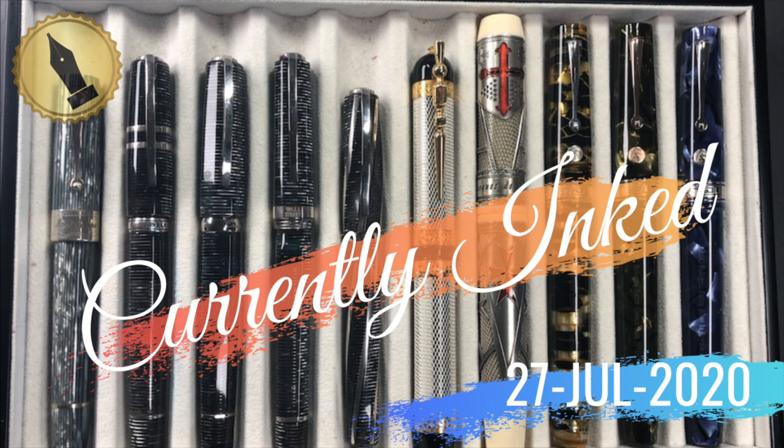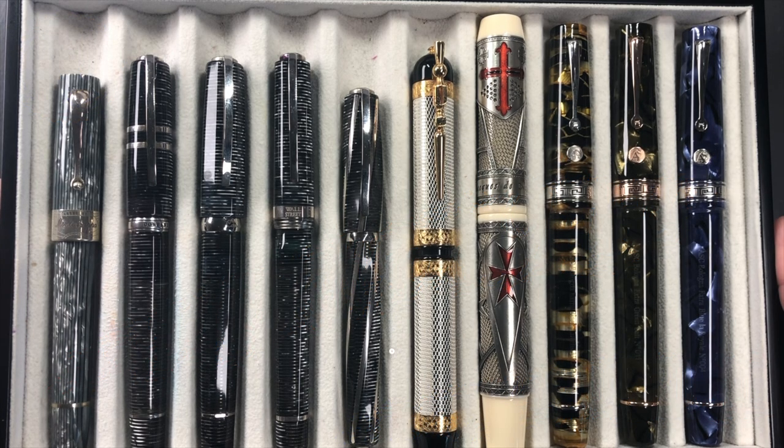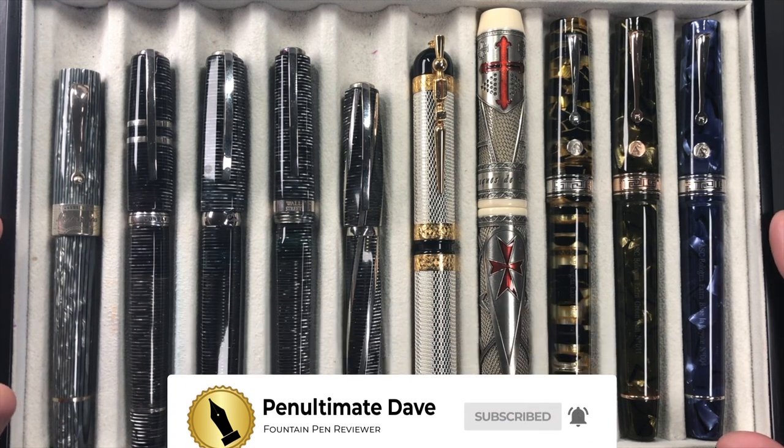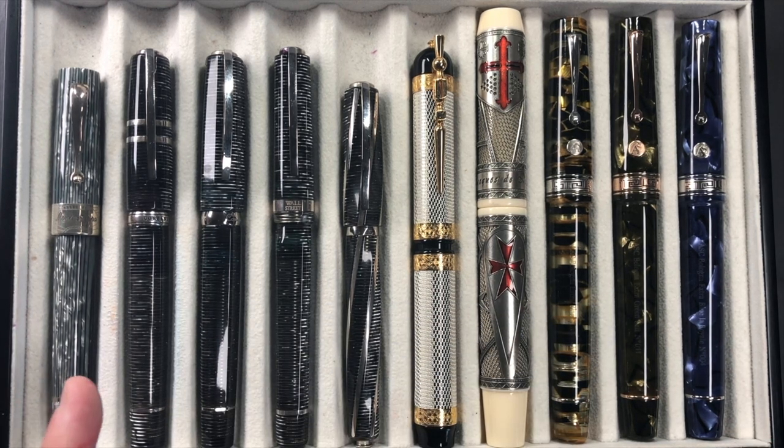Hello and welcome to another pen video from me, Penultimate Dave. I have here another 10 pens currently inked for this week, so let's go through these briefly one by one, then in a little bit more detail, and then we'll do a writing sample.